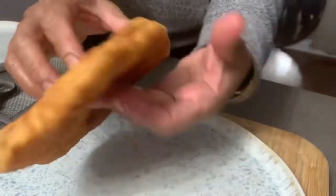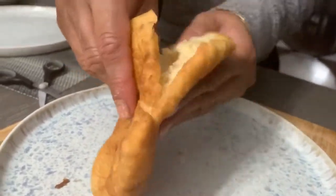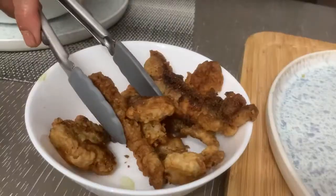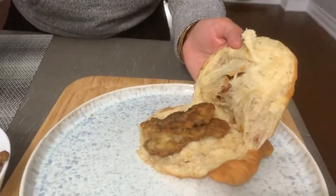Now let's see if my son-in-law kneaded this roti well. If it opens nicely, then it is a success — and whoa, here we go! A perfect bake.